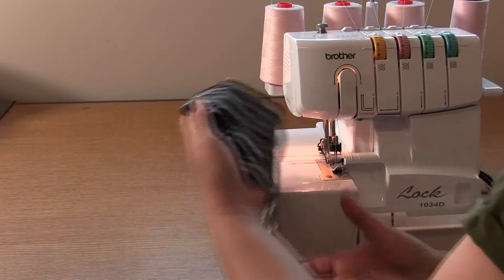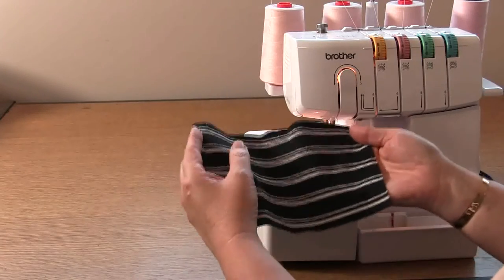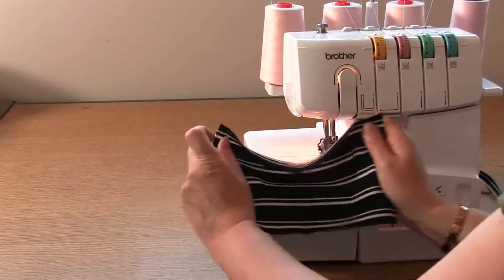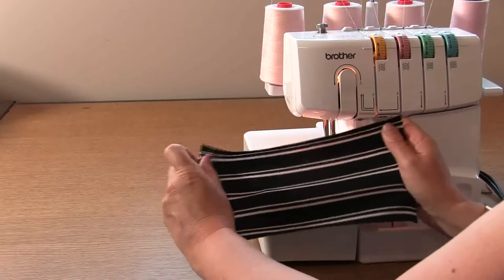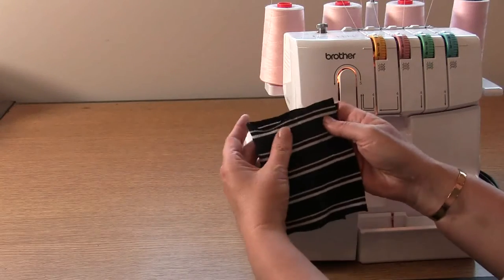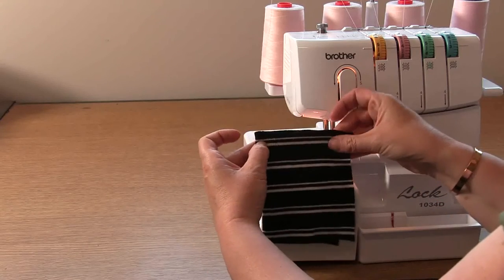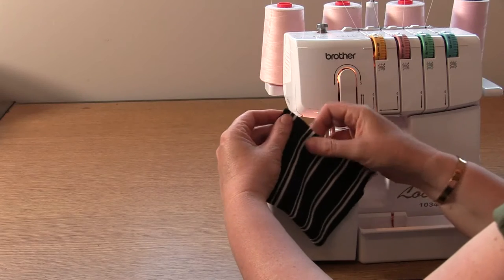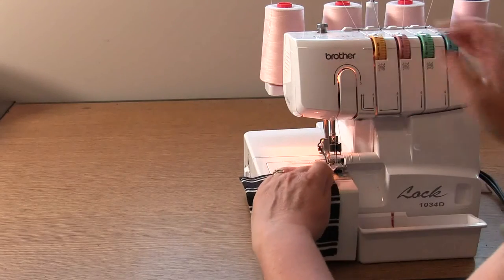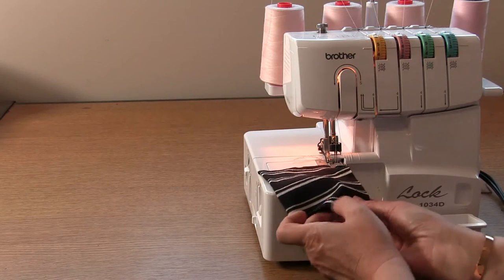We're going to start by working on the cuff. This is ribbing, and I've chosen to sew this in ribbing, but you can use it cut in the same fabric as your main piece if you want to. The main thing you have to make sure is the stretch goes this way across. You might also need to check that the cuff is a good width for you and adjust accordingly. Take your cuff, fold it right sides together, and if you have stripes we need to make sure we match those. I should really be changing my overlocking thread to match, but I'm not going to. So what we're going to do is overlock that edge.